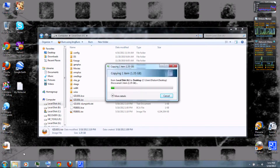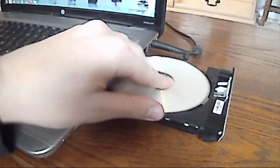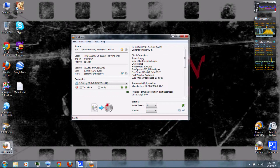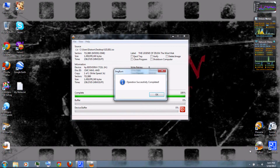Just copy the ISO to your desktop. Then insert a DVD-R disc. Then you can burn the ISO with ImgBurn, which you can download from the video description. Select the drive you're going to use to burn, choose to verify it, then burn it at 3x and click write. This normally takes a while, but I've also sped it up. When it's done, press OK.